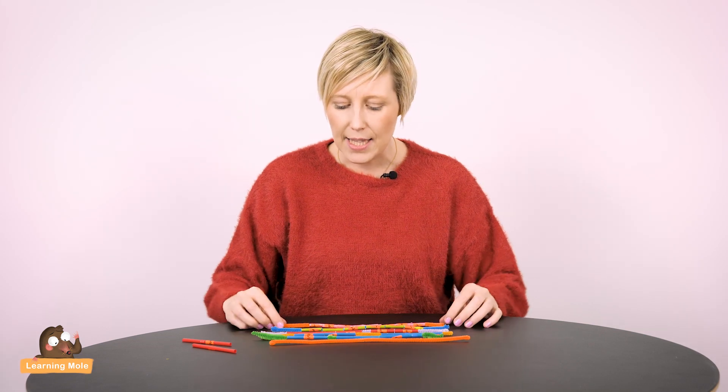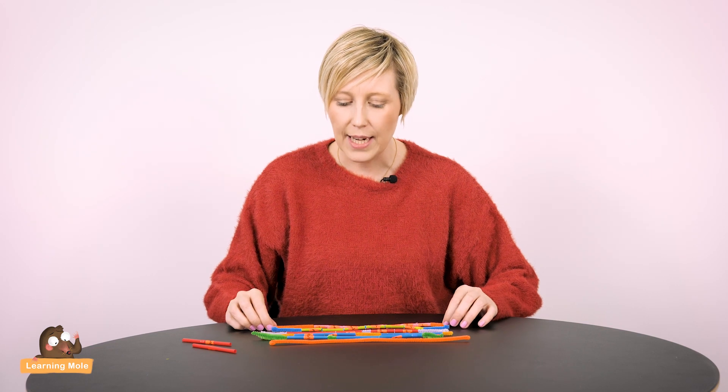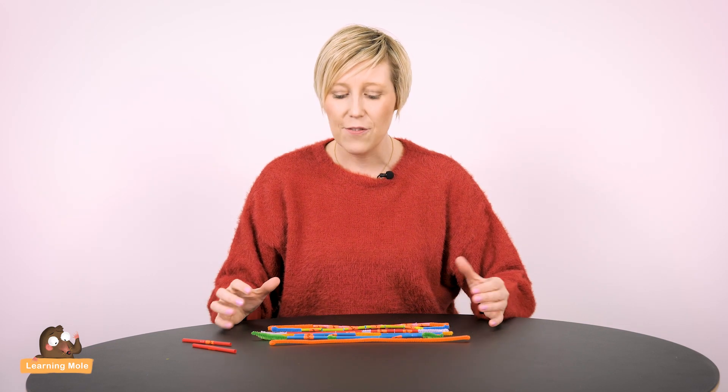Welcome to Learning Mole. Today we're thinking about fractions and we're just going to look at a really quick little resource that you can make which will really help your child discuss fractions, compare fractions, and really understand the idea of equivalence. It's my little take on a fraction wall. I like to call it fraction straws and it's very simple to make and actually a lot of fun to make as well.